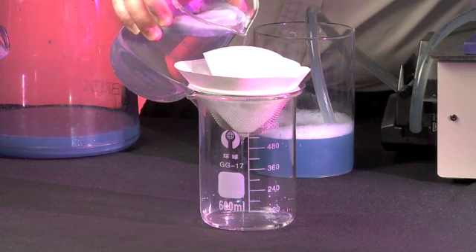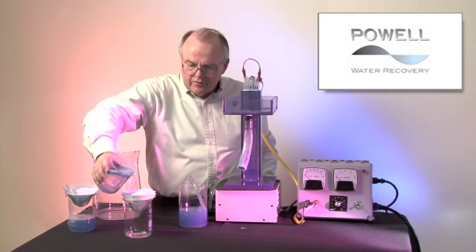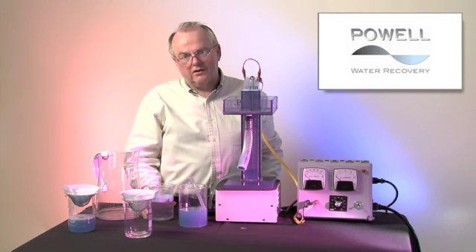Many industries clean up their water using electrocoagulation to the point where they can reuse it. By cleaning it up to that point, you eliminate the problems of regulation and regulators checking your discharge, because if you have no discharge, you have no discharge concern.